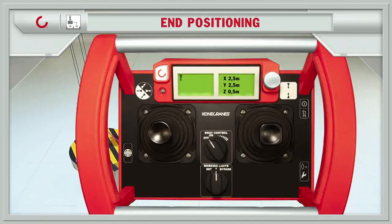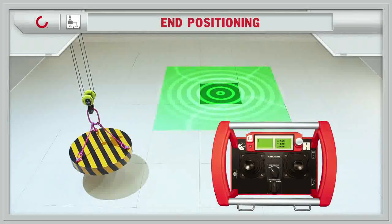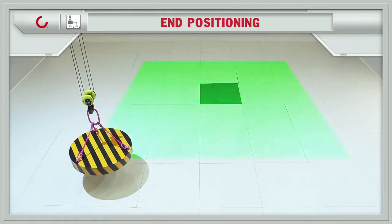The HIM controller shows the coordinates of the hook. Window size can be predefined from 10 x 10 meters to 0.5 x 0.5 meters.